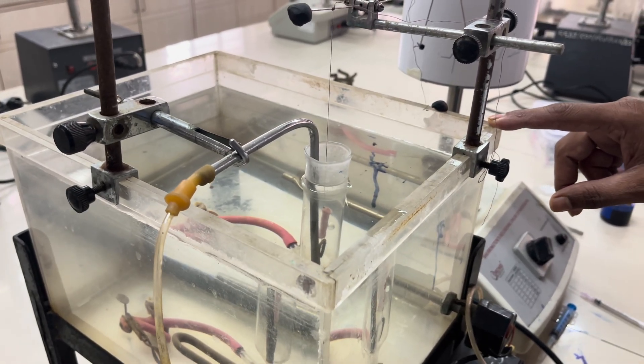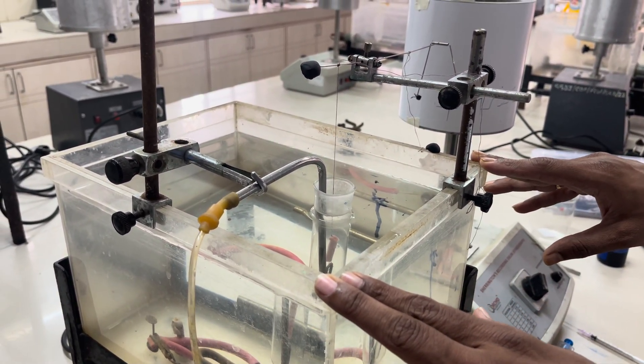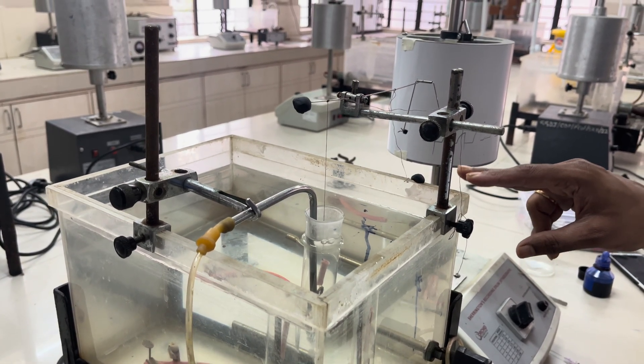Today we are going to see how the setup is done to get proper responses by using isolated tissue preparation.